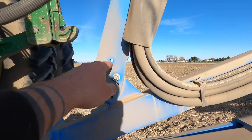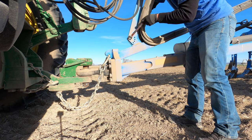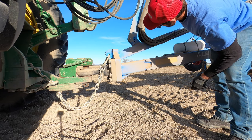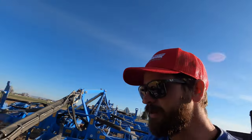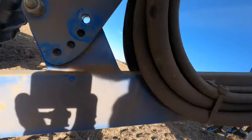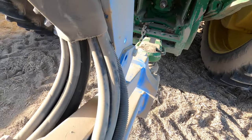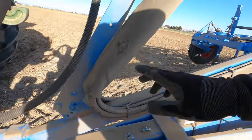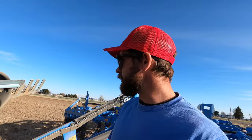I wonder if I could move it up to this hole to really lay this thing down — only one way to find out. Well, that's not gonna work. I thought it would but that hole is not gonna line up. As I'm pulling it back we're hitting against the hoses the way they have them routed — probably going to have to drill another hole and change the way this is all set up.